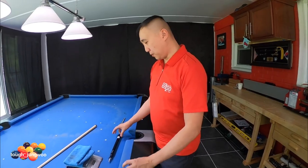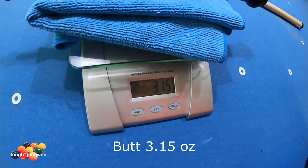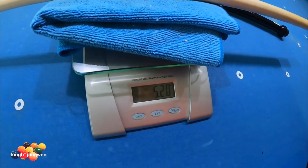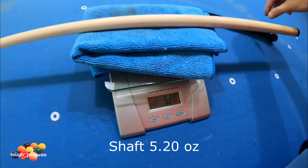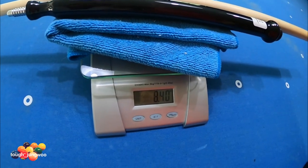The butt of the jump cue weighs 3.15 ounces, the shaft itself is 5.20 ounces, and when you put them together it comes to 8.40 ounces.